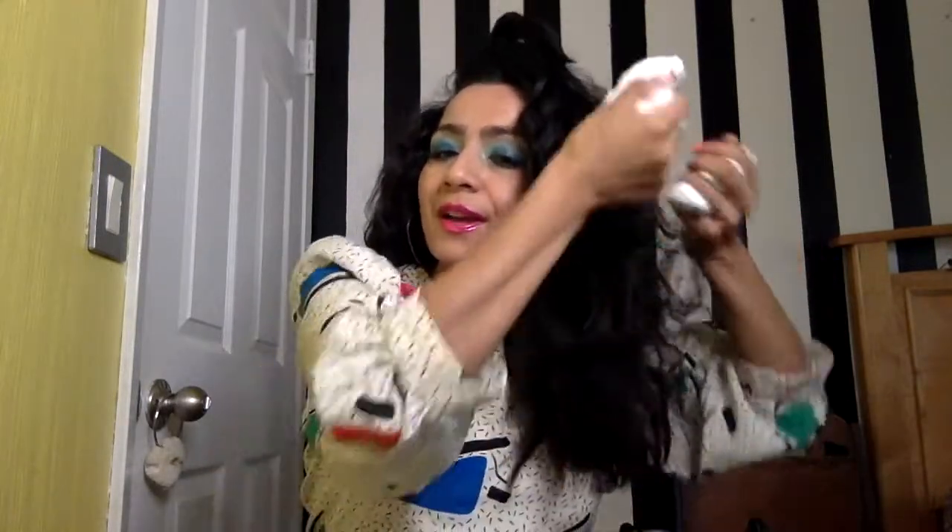I'll just shake it up. It smells like whip mousse — it smells really good. I know I said a little goes a long way, but I'm going to use a lot because I want my hair to be super big. It smells so good. And now I'm just going to put it in and scrunch it up.